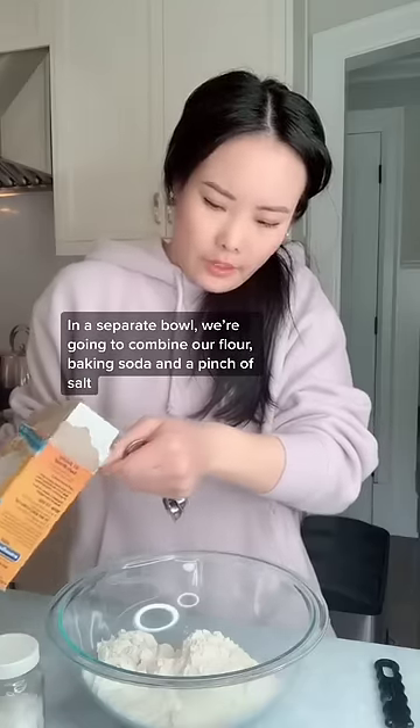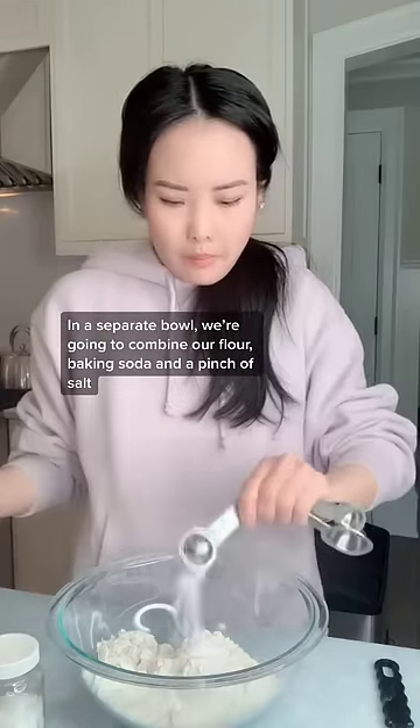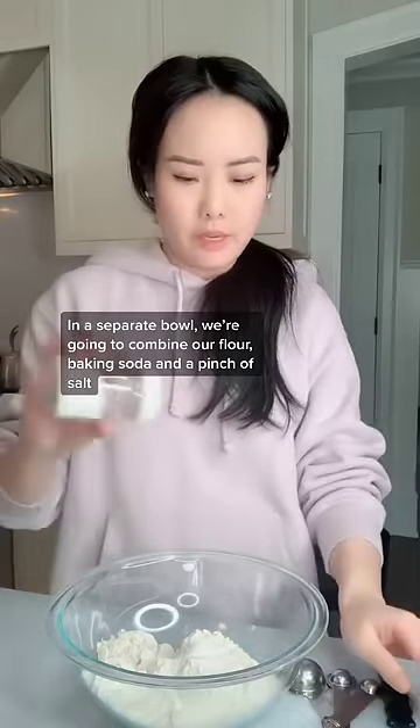In a separate bowl, we're going to combine our flour, baking soda, and a pinch of salt.